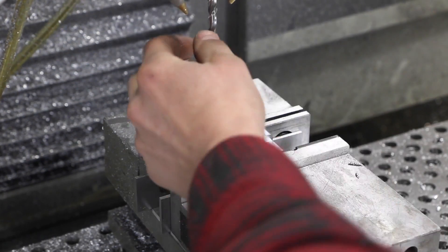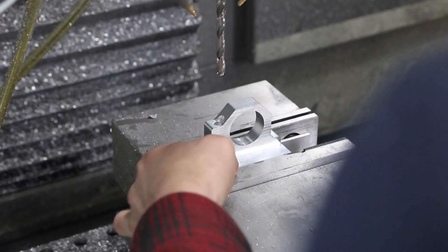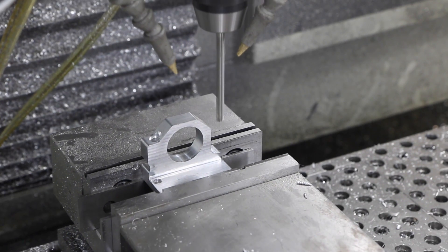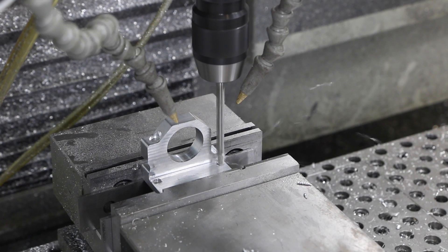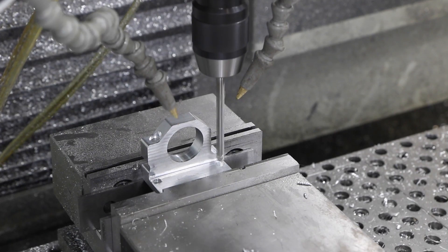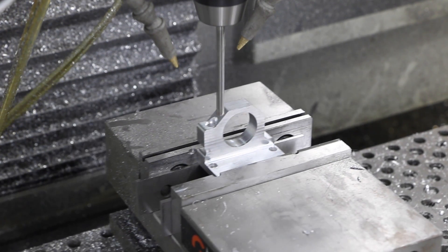It wrapped into that hole — I need to go look at the cam. Okay, let's try that again — operator error as usual. It should have had plenty of clearance and should have pecked it gently with the correct safe plane or starting plane. Looks much better now. It's a clearance hole for a bolt, so frustrating, but certainly not going to cause a problem for the part itself.